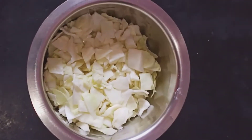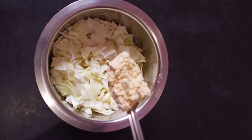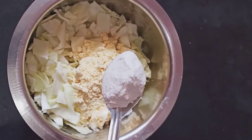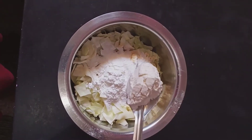Now, we'll add some masala. We'll add salt. Add 3 tablespoons of garlic. Add 2 tablespoons of garlic. Add the cabbage. Add 1 tablespoon of garlic.